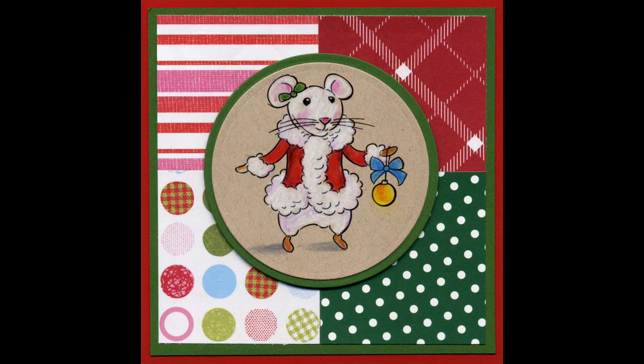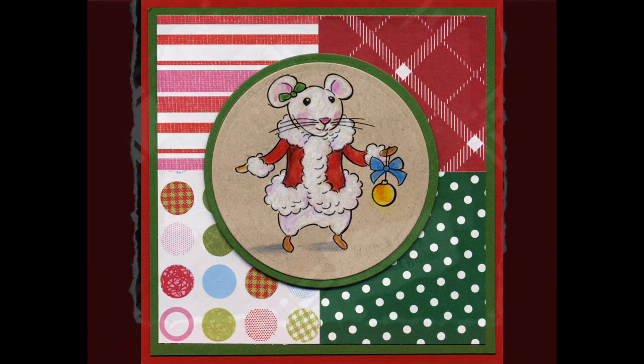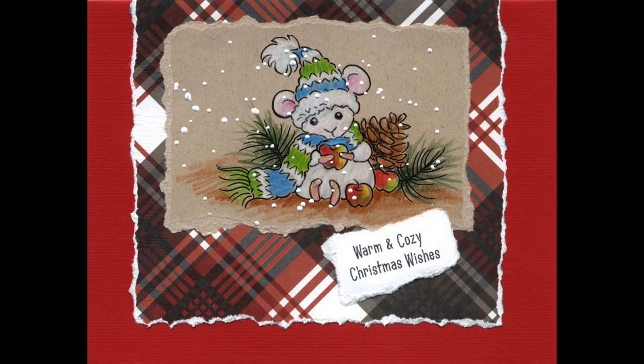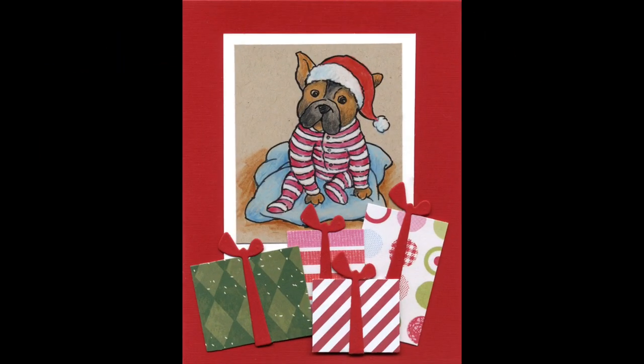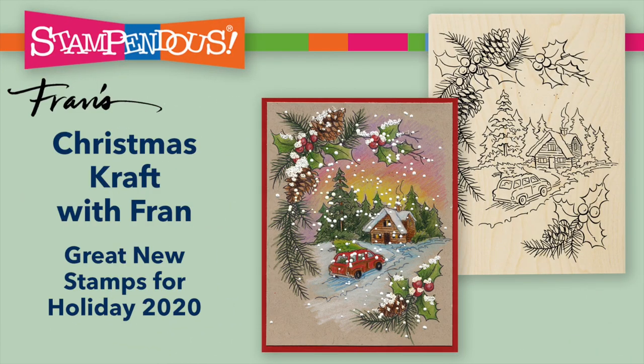The little felt mice again work really nice on craft paper because you can really make the white pop. Here's another fun one with our little pooch ready to open his Christmas packages. Hope you'll have some fun trying some of those techniques for your Christmas cards for 2020.